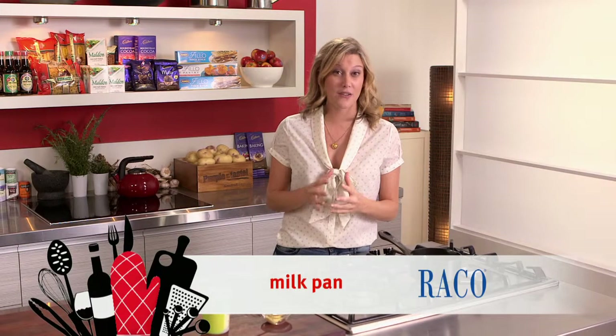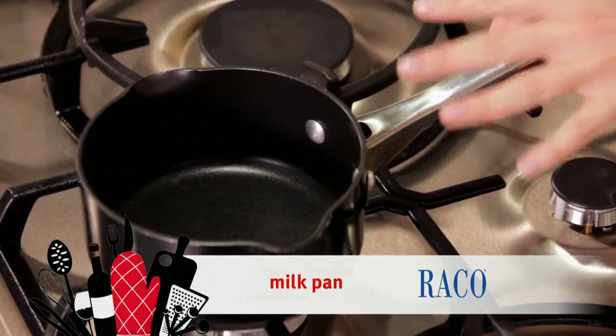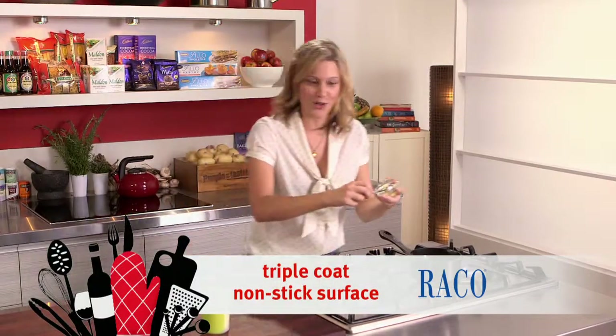When you want to reduce your sauce really fast, it's important to use a small pan. This milk pan is perfect for this. So for example, I want to make a mustard and cream sauce.